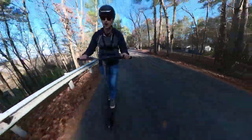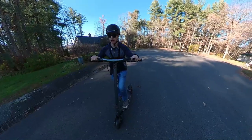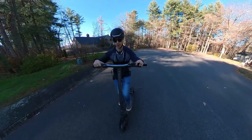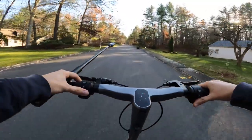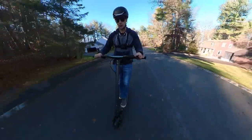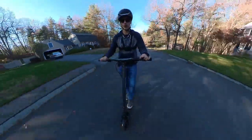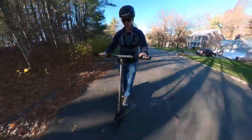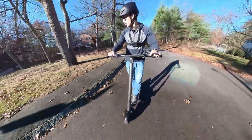There's a really significant drop-off in acceleration starting at like 25 miles an hour. Bottom of the hill — full throttle in sport mode to see how it does. Because this has two motors, I have no doubt it's going to tackle this hill with ease, which it is doing. Still accelerating up the hill, getting to the steepest part — 25, 26. Not a problem for this scooter.